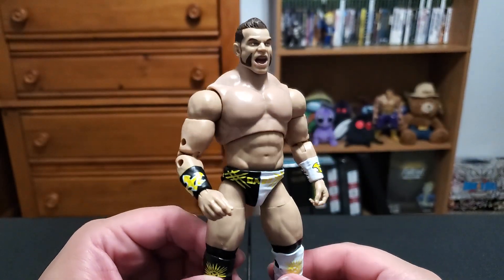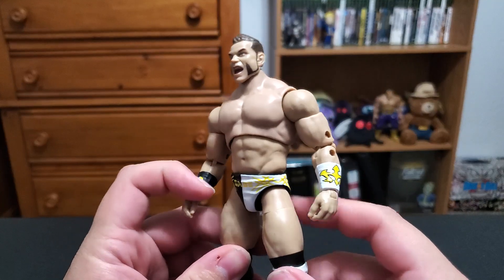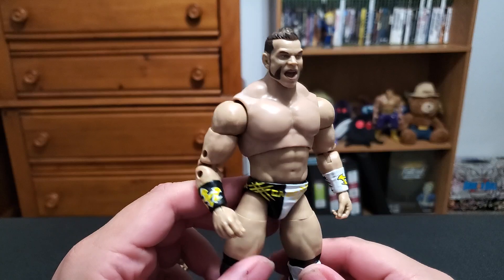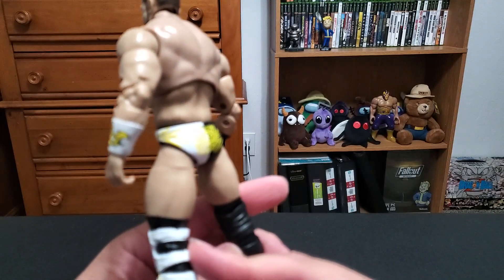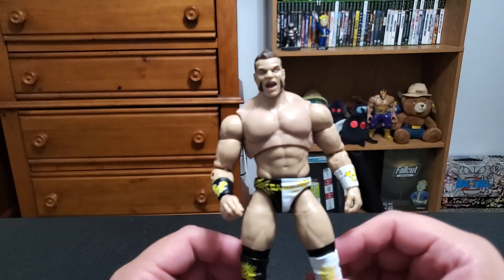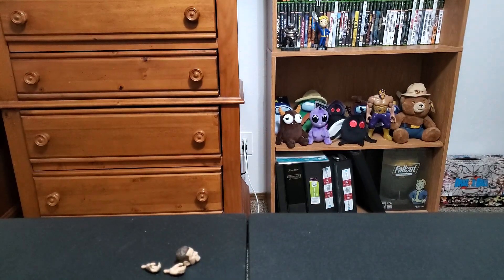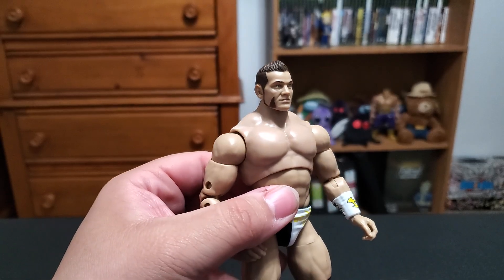I am a Brian Cage fan. It really shocks me that AEW just has not figured out what to do with him. I know his promo skills have never been the greatest, but with the look and the athleticism that he has, I don't know how you can't figure it out. He's got gold, black, and white attire — it looks fantastic. Not the biggest fan of this particular head either. I'm not a big fan of yelling heads all the time. Sometimes they work for certain figures, so we're going to switch that out. I think I like that a little better.